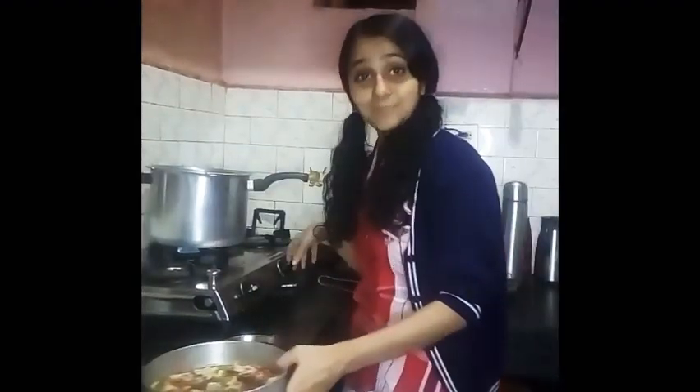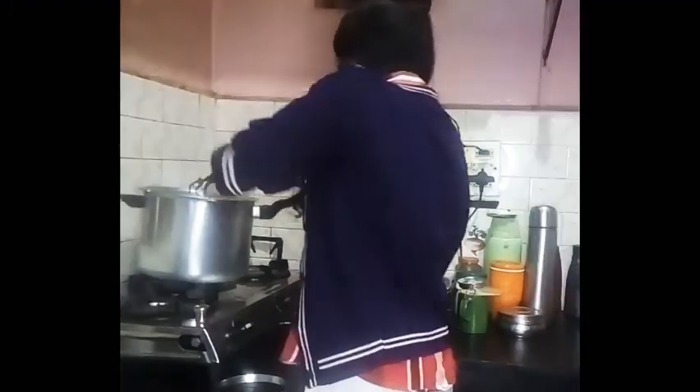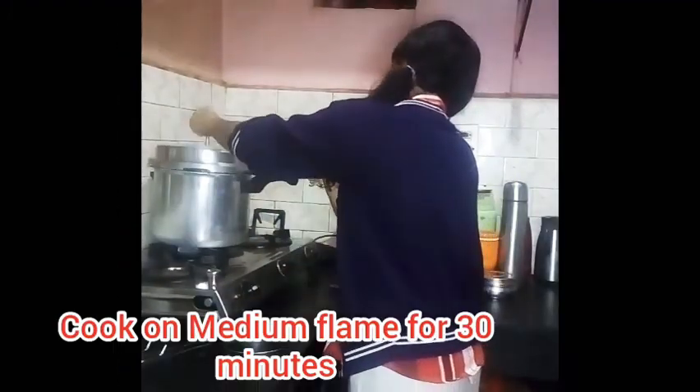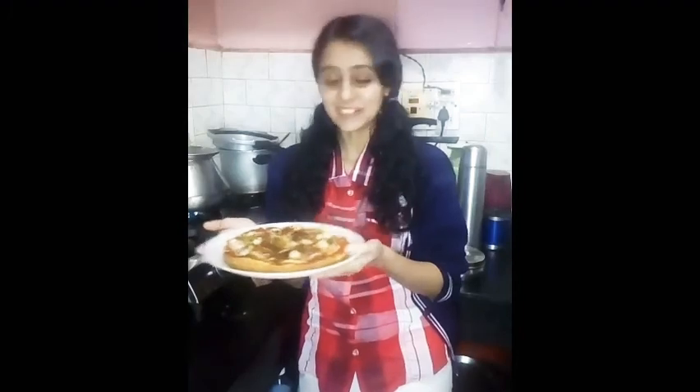Instead of keeping this directly into the cooker, you can use a ring or something so that it will be a little elevated. Our cooker is preheated. Cook on medium flame for 30 minutes.